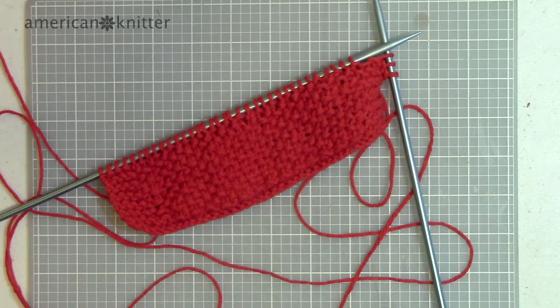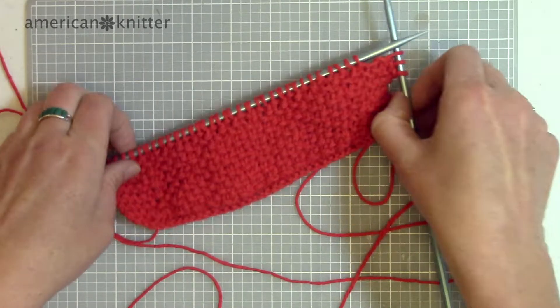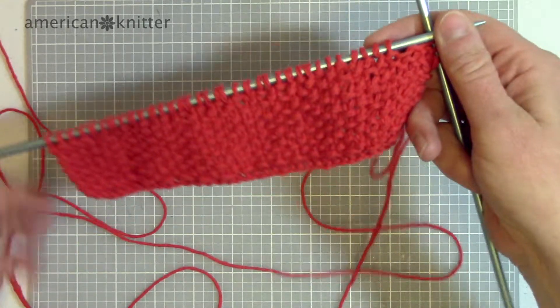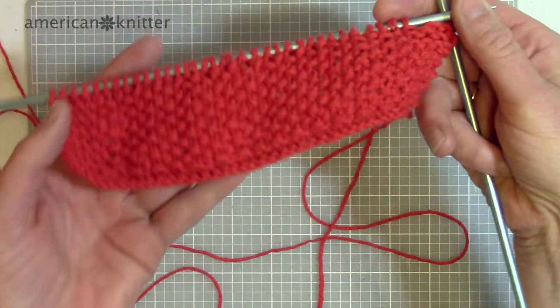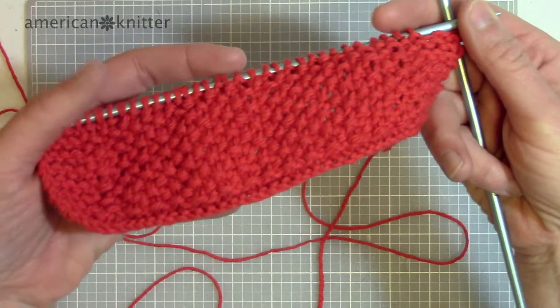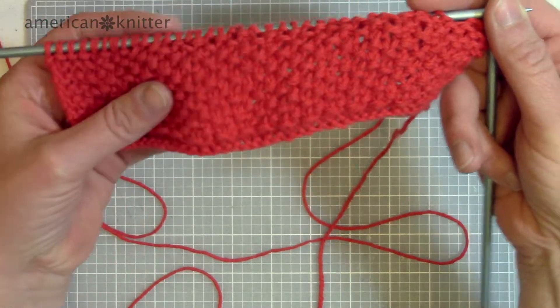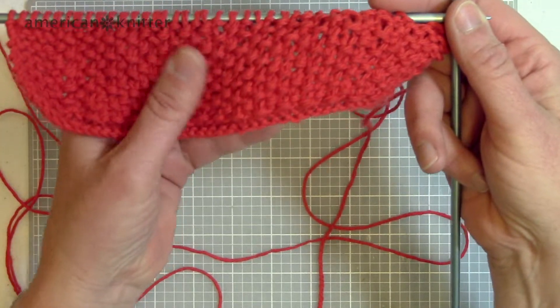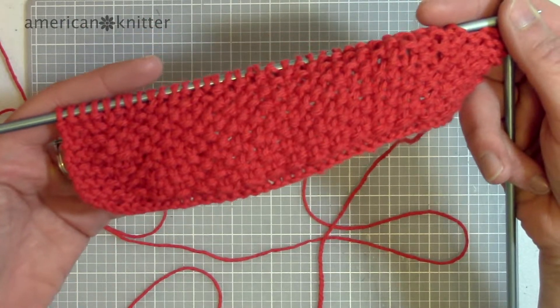Hi, this is Jen with American Knitter, and today I'm going to show you a really easy stitch called the seed stitch. I am making a washcloth right now using the seed stitch. The seed stitch is a lot of fun because of the texture — you can see it's really bumpy. It's perfect for washcloths because of this bumpy texture, and it's also really nice for cowls or scarves.